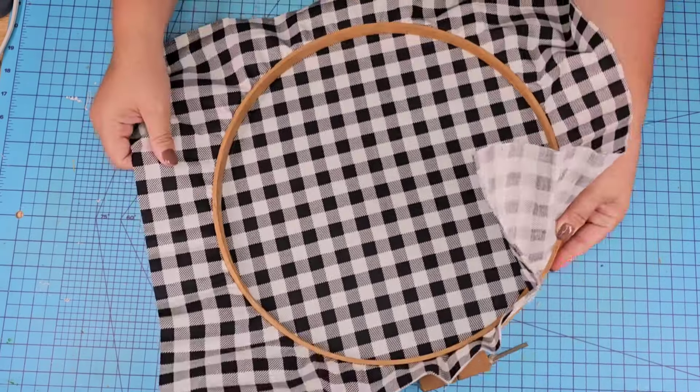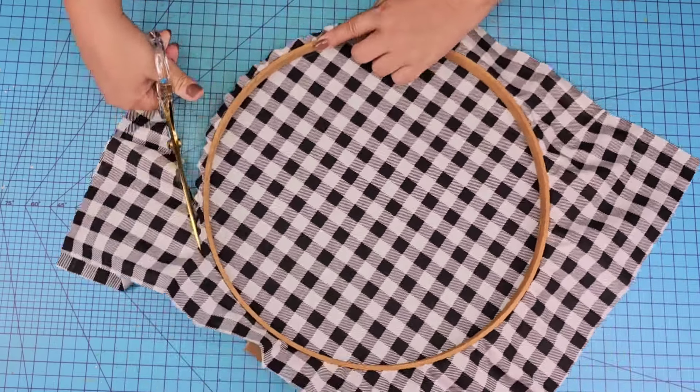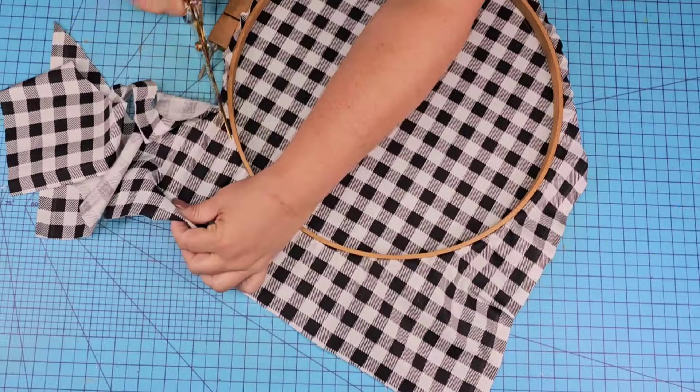I want to cut the excess off of it but I thought about leaving about half an inch, and I love that I did that. I'm just going to cut around it removing all the excess fabric, again leaving about half an inch of the fabric.